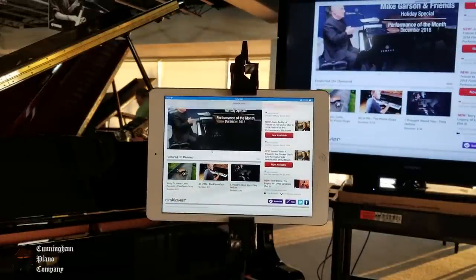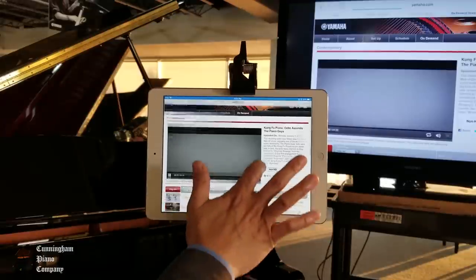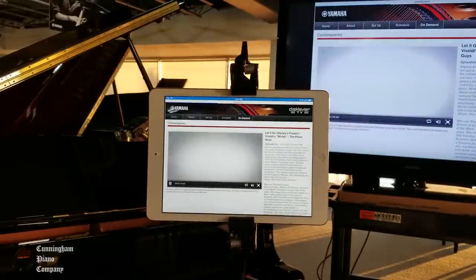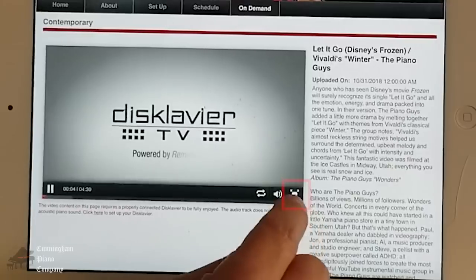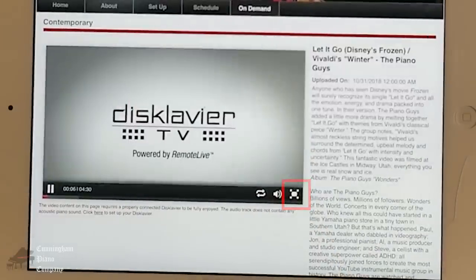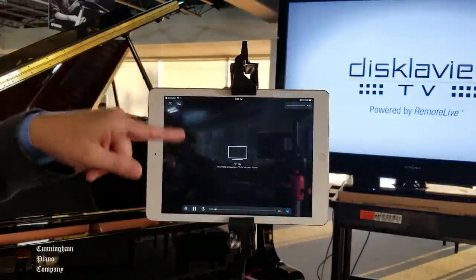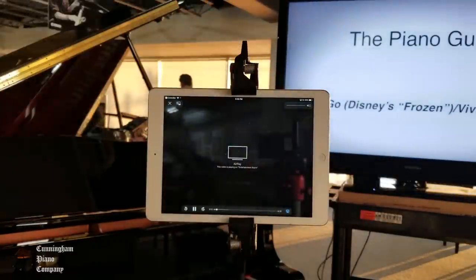Let's take a look at something from the Piano Guys. Here's a fun one from Frozen. If you want to make this large screen, tap on the icon to make this full screen on your iPad. Once it's on full screen, this will automatically project the full screen to the TV. It will black out on the iPad, but the full screen will appear on the television.